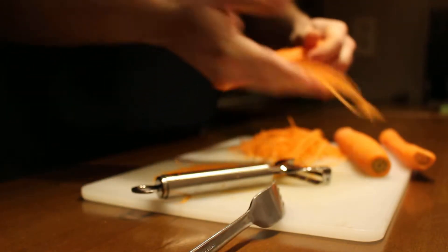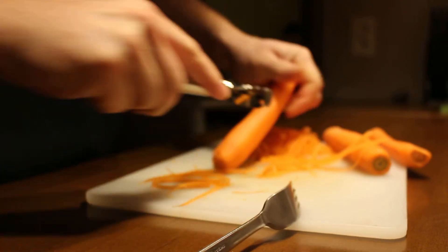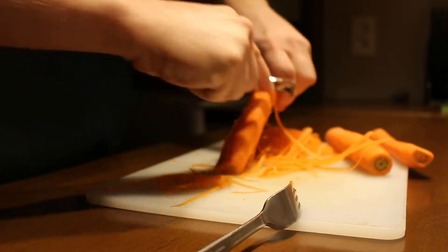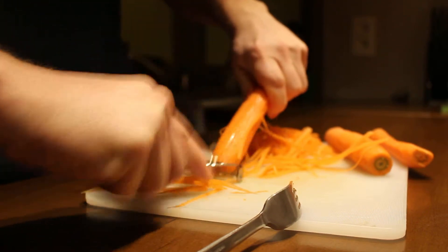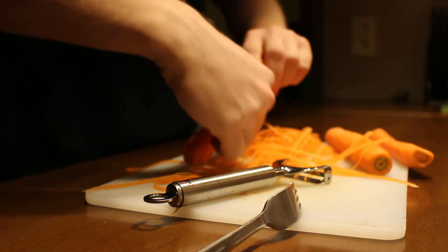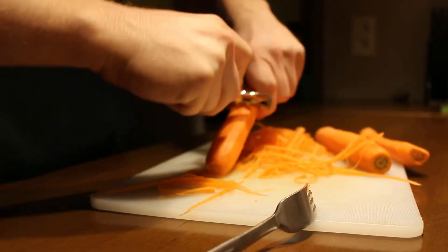As you can see, they are very fine, and we continue. I find carrots very difficult because they are very hard, but cucumbers and other vegetables are very easy.